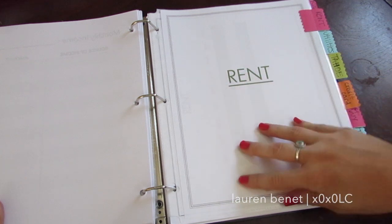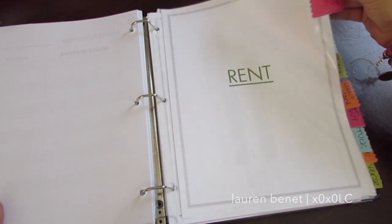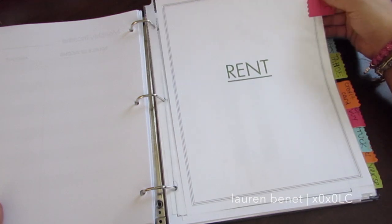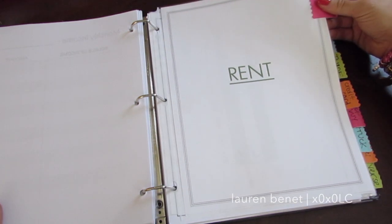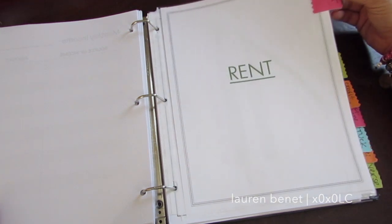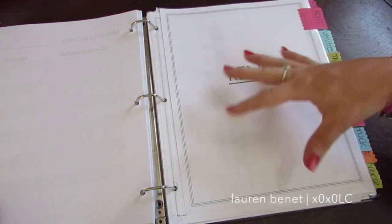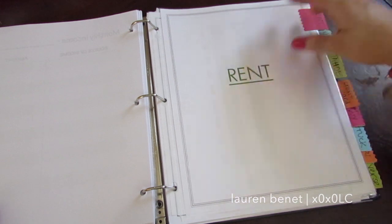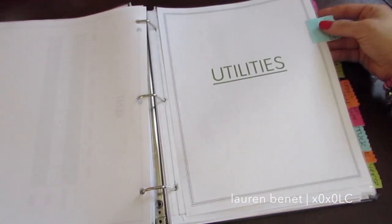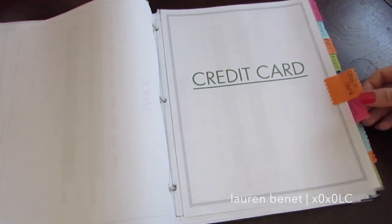I made each one its own page. This is rent, and I put it in a page protector and added a little tab. These tabs were sent to me by a subscriber — they have a cool texture, I think they're probably from Target. They came in a pack with all these colors and I just stuck them to the edge. Each bill has its own page looking the exact same way. I wanted each one to have its own section so I can keep up with each one personally.